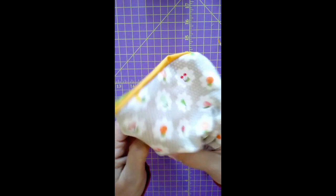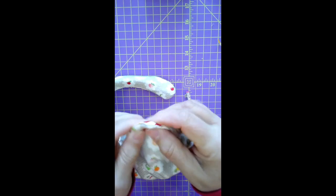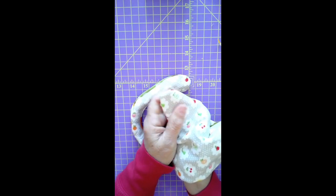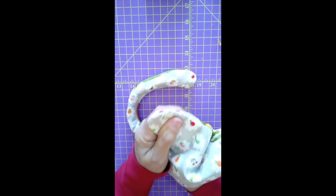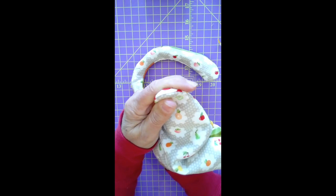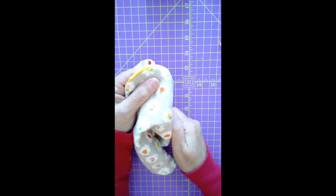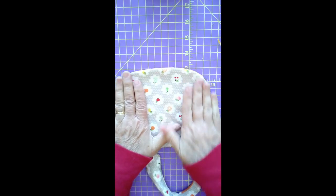I'm pushing the rest of it out now. Look at how the edge looks kind of funky here — it doesn't look like a nice curve. So I'm going to go in there and push it with the dull edge of the pencil to get it more rounded, so that the seam is fully pushed out. You don't want any lips; you want that seam fully pushed out. A turning bodkin with a little ball on the end is ideal for making those curves look nice and smooth.